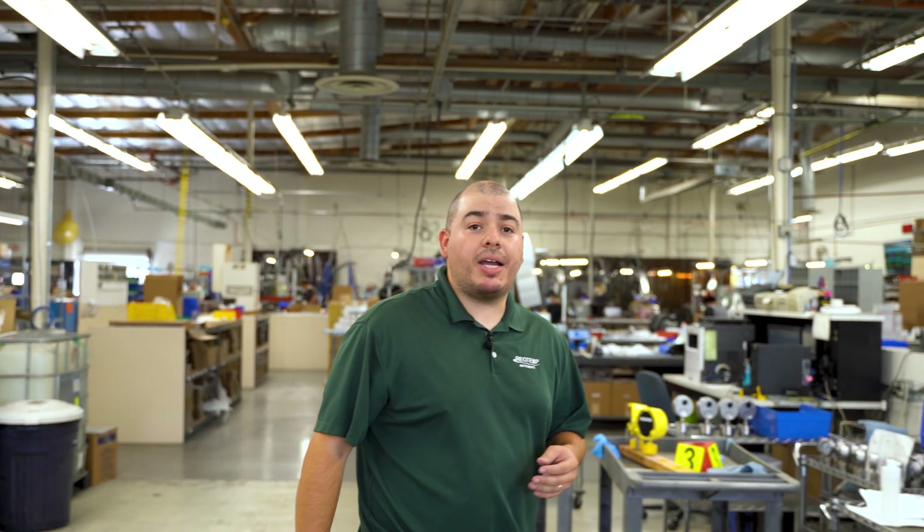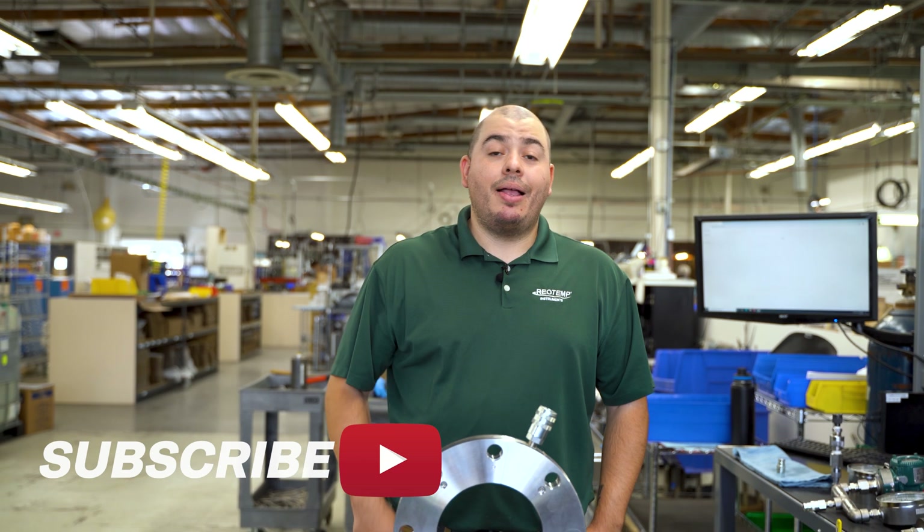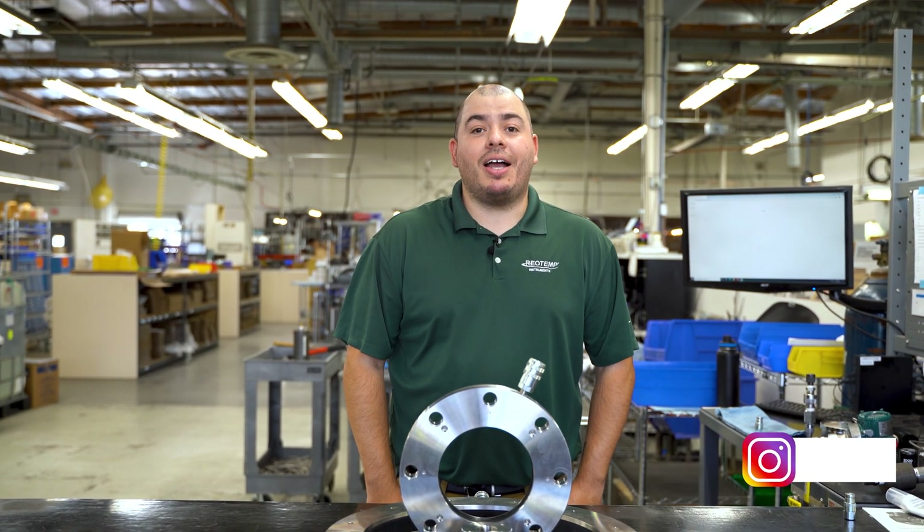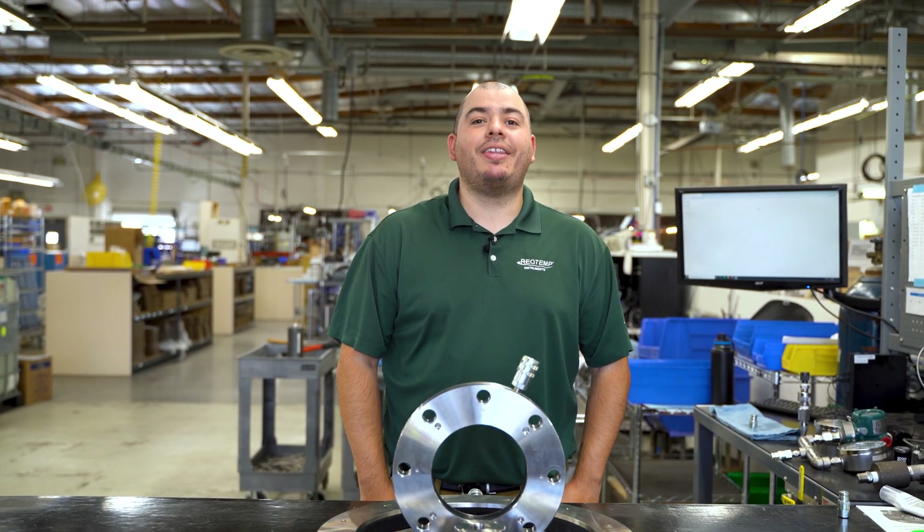If you have any questions regarding your particular application, please don't hesitate to reach out to RioTemp.com or give us a call. For more two-minute tech videos and other great content, click the subscribe button below. And if you have any questions, reach out to RioTemp.com and hit the contact us page. Thanks for watching.